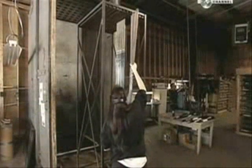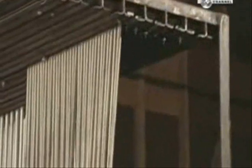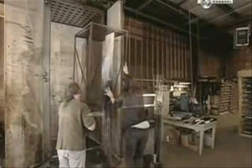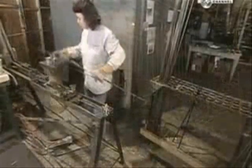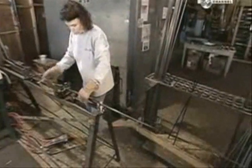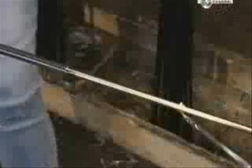Then it's into the oven to cook at 125 degrees Celsius for about an hour and a half. The tape won't melt, but resins in the graphite will, baking the rolled layers together.